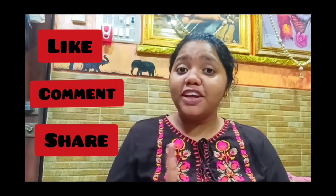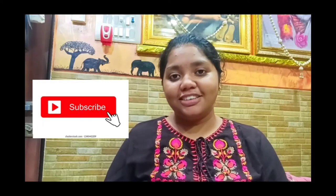Do like, comment, share, and don't forget to subscribe to my channel, Artistically Yours. This is Swaranjali signing off.